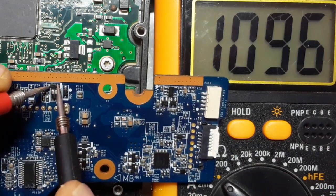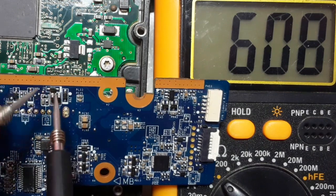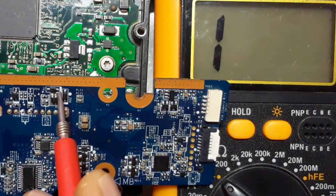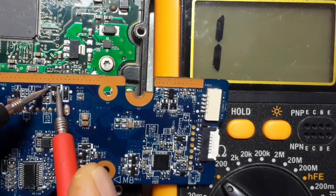Black probe in the cathode, red probe in the anode. We get a reading. We swap the probes — nothing in the multimeter. We have one in the multimeter. Automatically, the diode is good.